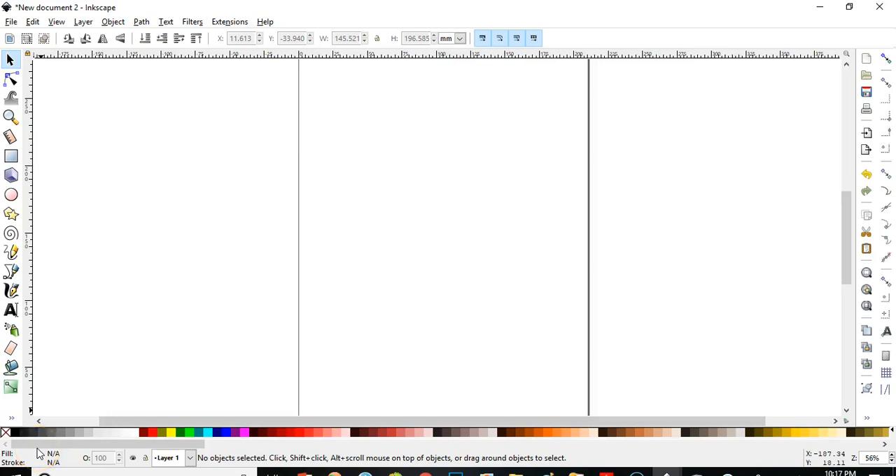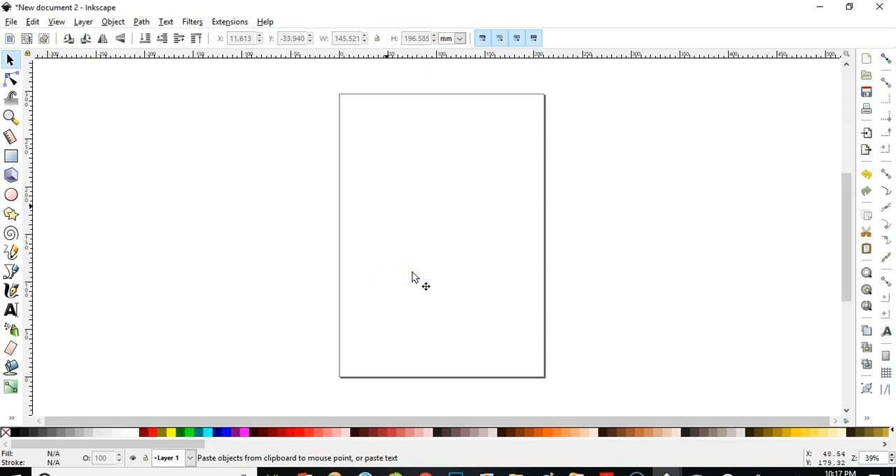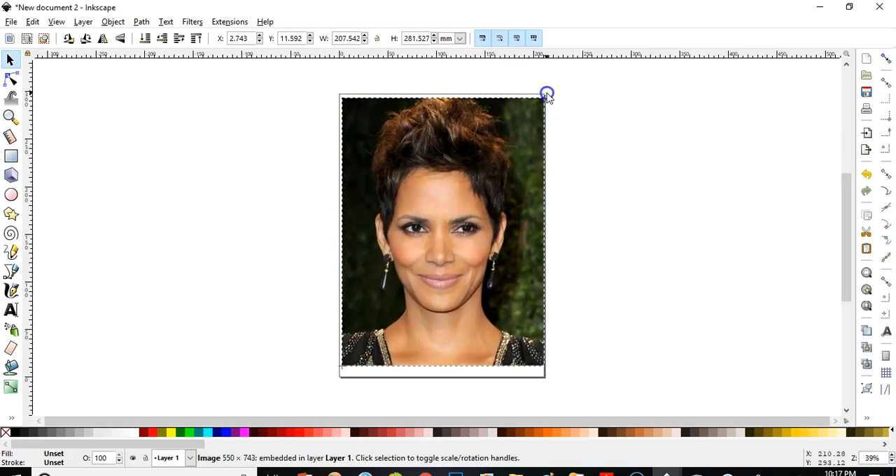In this tutorial I'm going to show you how to erase the background on a photo. I have this picture saved on my clipboard — I took it from Google — and I'm going to show you how to cut off this background. I want only the lady's face, the hair, the earrings, and everything else, but not the green part.